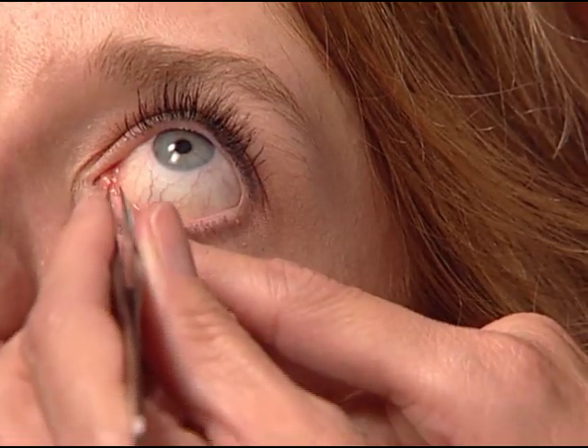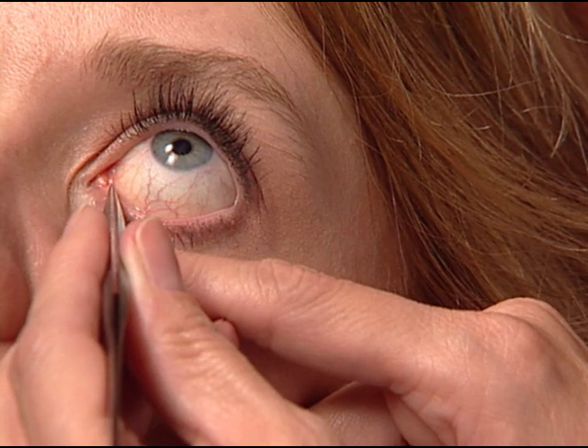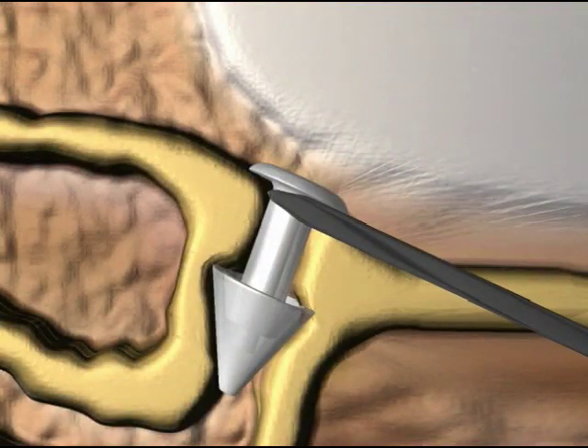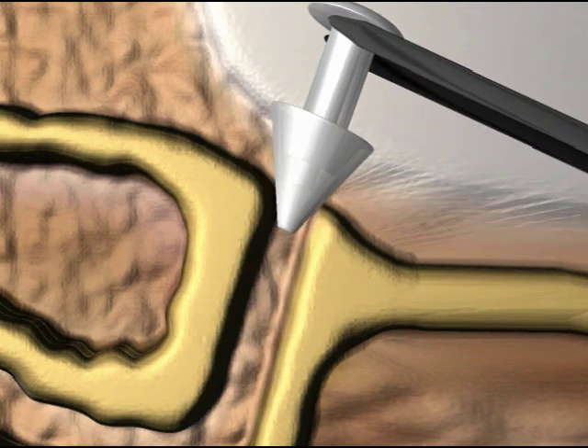Should you need to remove a parasol for any reason, simply use forceps to grasp the plug immediately beneath the exposed dome and gently pull upwards using a slight rocking motion. The flange is designed to turn inside out,